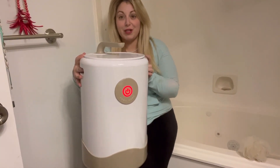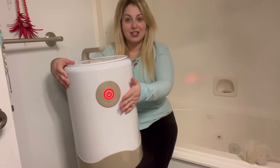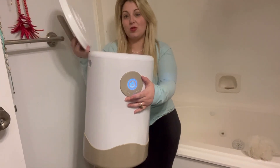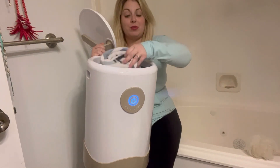I just got this towel warmer and I'm really excited about it. It's going to show red when it's all the way warmed up, and once you open it and it's cooling down it will show blue.